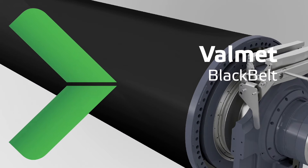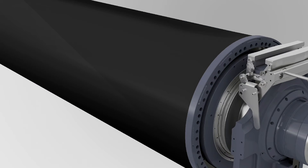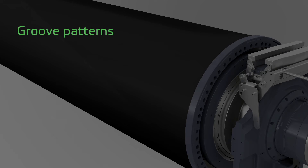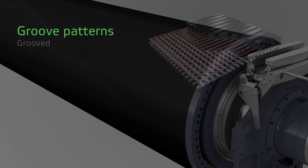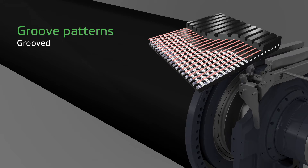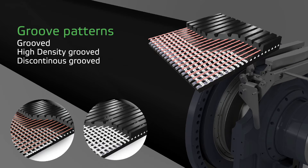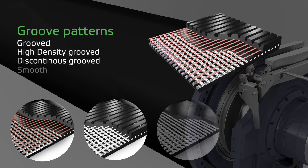Valmetz Black Belt is designed to offer a reliable and long-running shoe press sleeve for all paper and board applications. The Black Belt sleeve family offers a wide scale of surface patterns to meet different dewatering requirements. With today's cost-effective paper and board making, it is increasingly common to take advantage of nip dewatering and use grooved sleeve surfaces.